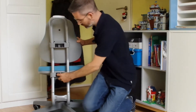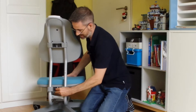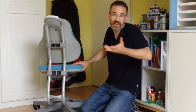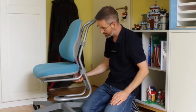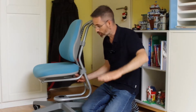The second adjustment you can find is for the height of the seat pan. Both of these adjustments will be determined by the age of your child basically. The third adjustment is an adjustment of the seat pan depth — if you turn the wheel here, the seat pan will go forward or rather backwards.